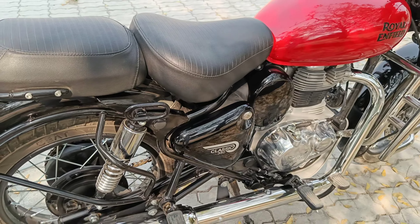Let's talk about the price. The on-road price for dual disc and dual channel ABS is ₹2,52,000 on road, and the showroom price is ₹2,20,000.